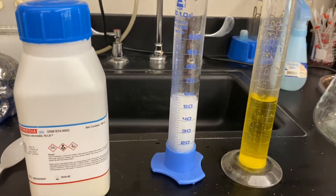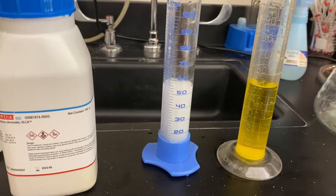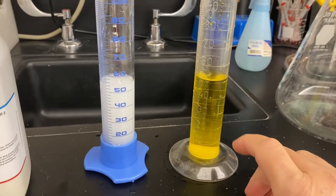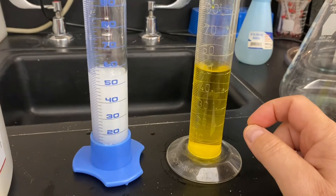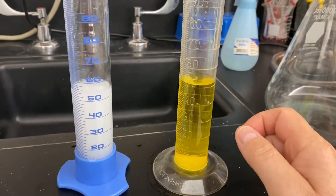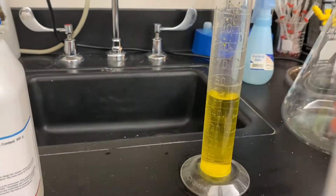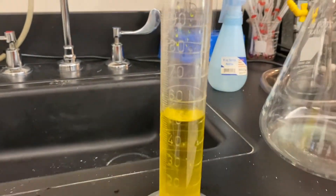Since this is a double displacement reaction, the minute you add your silver nitrate to your potassium chromate, you'll see a precipitation of silver chromate form — that's a solid red precipitant — and you can see that as I add the two. Right away,